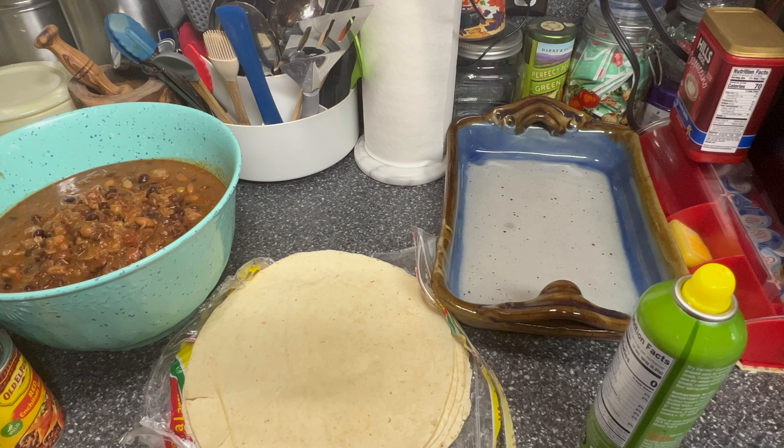Hey guys, bear with me today — I have a cold. I made chili yesterday, which you'll probably see in the video before this, and we had leftovers, so my husband said to take them and make some enchiladas. I thought I'd do that for supper tonight, and if there's any left after that, I'm going to make some burritos and put them in the freezer. So if you're interested, stay along with me and you'll see how I do this.